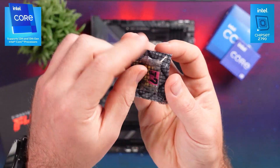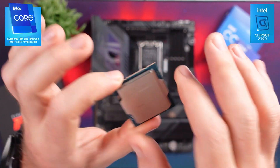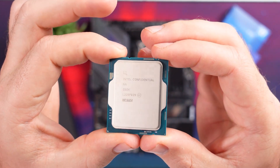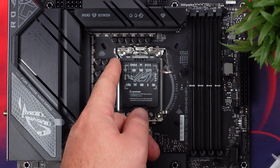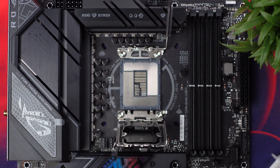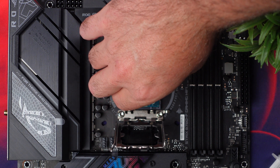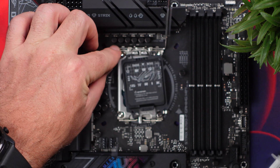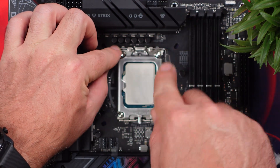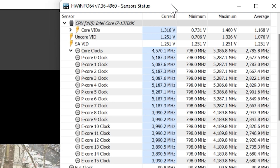Now the new B760 platform does feature the same LGA1700 socket for both 12th generation and 13th generation Intel CPUs. The 13700K that I'm using does have 16 cores, 24 threads — which is 8 performance cores and 8 efficient cores — as well as 54 megs of cache. The performance cores have a base clock of 3.4 GHz and a boost of 5.4 GHz, while the efficient cores have a 2.5 GHz base and 4.2 GHz boost.